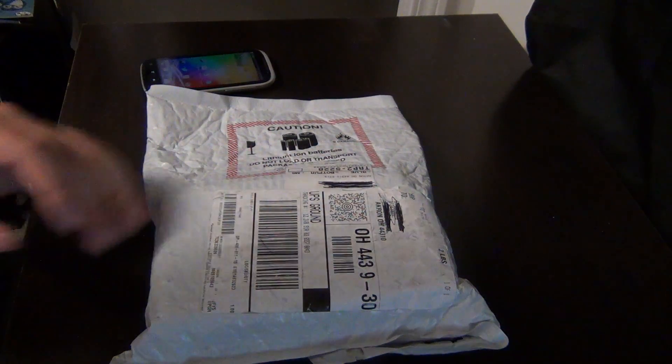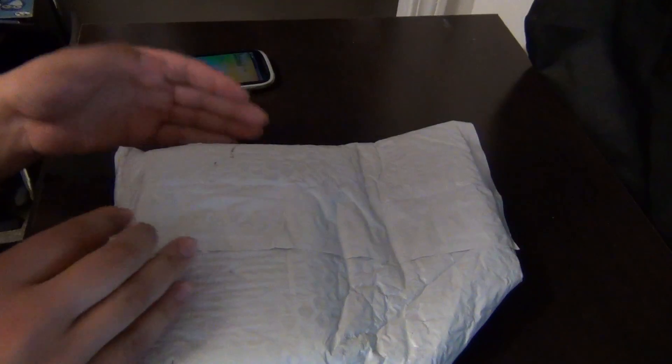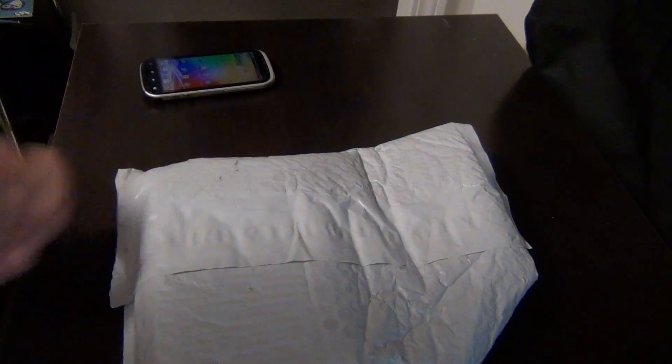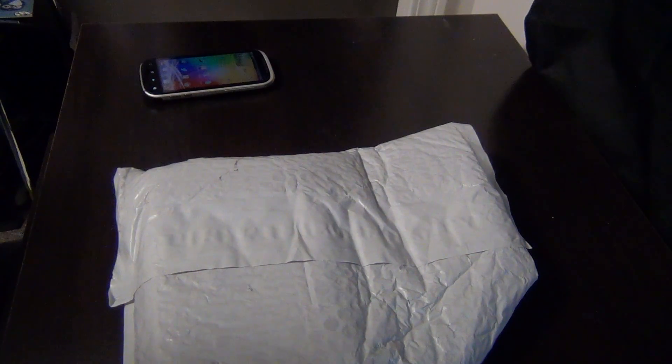Hey everybody, this is CollegeTalkTV. I'll be making a video about this unboxing video for the Samsung Galaxy S4. I got it from T-Mobile.